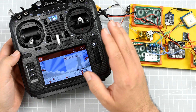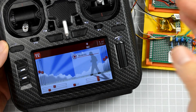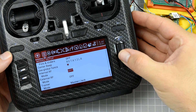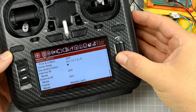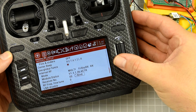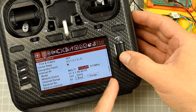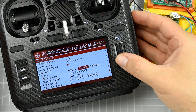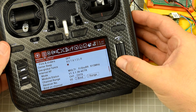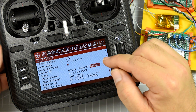With both transmitter and receiver flashed with the correct firmware, we can proceed with the setup. Let's begin by setting up the transmitter to use the FrSky R9. Go to the menu, then the internal RF module, select multi-protocol, and scroll to the FrSky R9 protocol. The next part is common for everyone using Flex firmware: you either select 915 or 868 MHz — 868 is for Europe, 915 is basically for everywhere else.